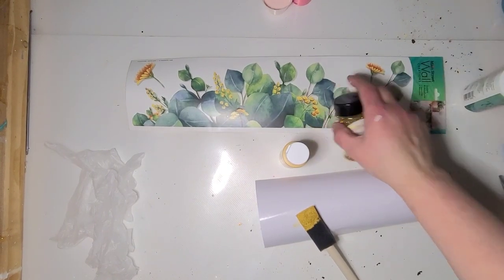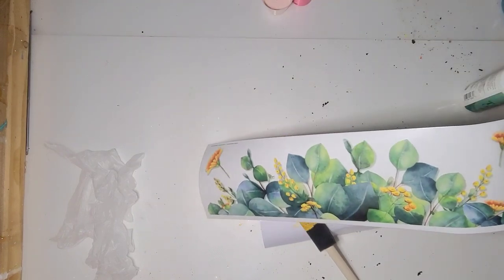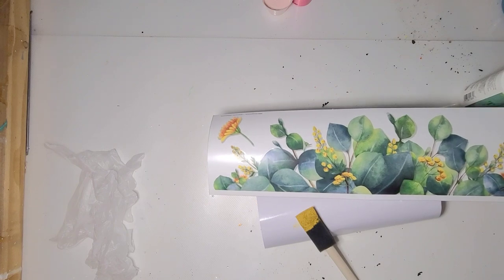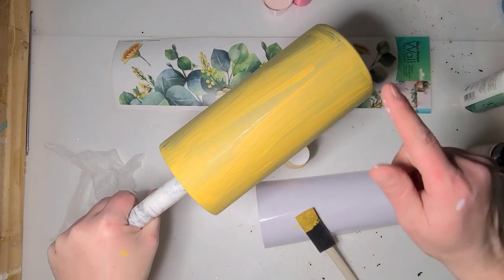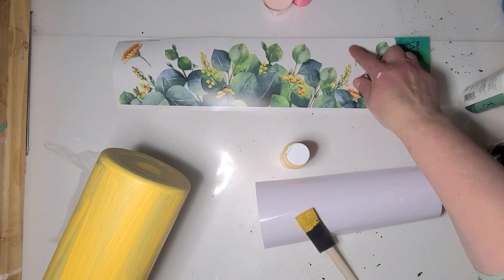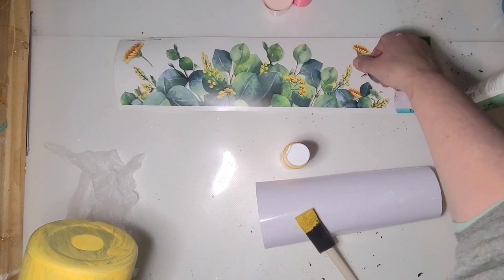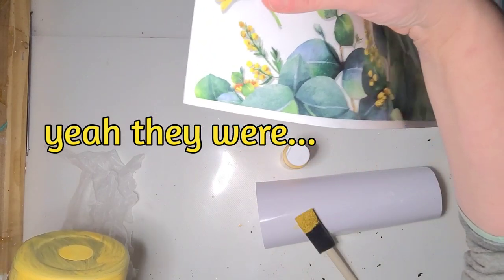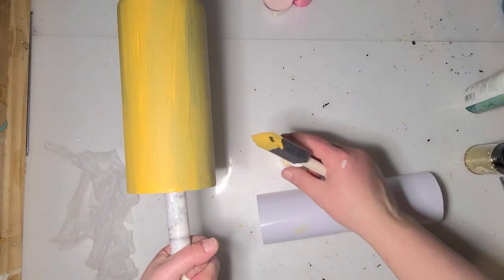We're starting a new cup today. I decided what I wanted to do with this wall decal sticker from the Dollar Tree. I'm gonna put it on a 20-ounce tumbler so I have quite a bit of room around it, and I can cut out the extra flowers and stuff. These ones are not already separate, but I'll figure that out.